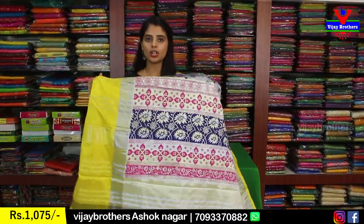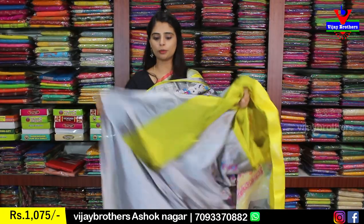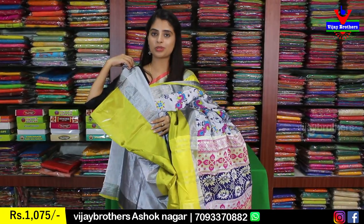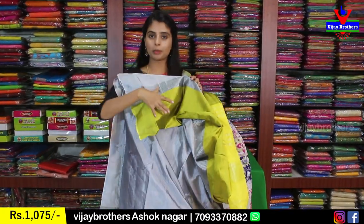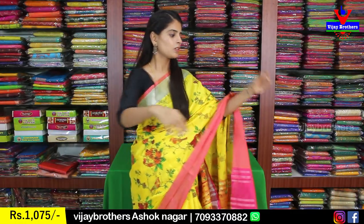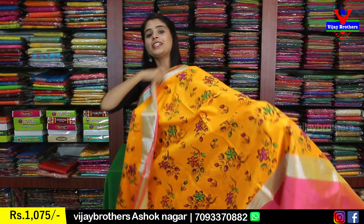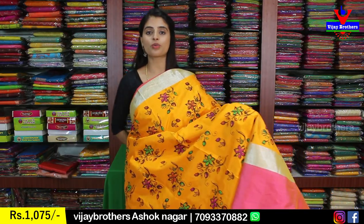When you see the contrast, it is completely printed style. The blouse is a plain blouse in the same color, same blouse pattern. The price is 1,075.